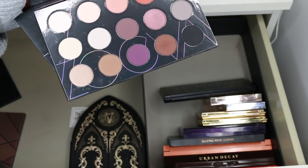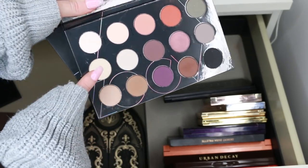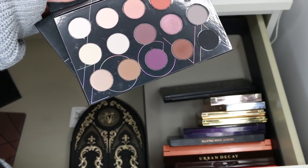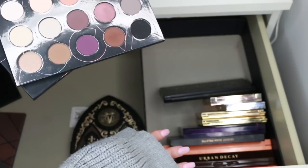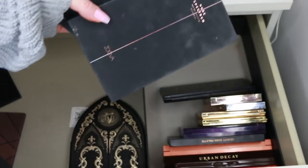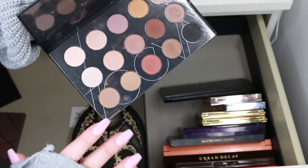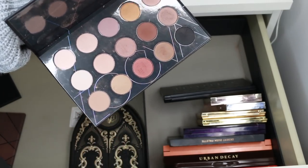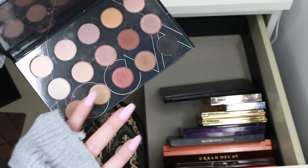The warm spectrum palette has an oddly mixed selection and some matte light shades that are too similar to what I already have, so I'm going to get rid of it. The nude spectrum, on the other hand, is so much better — it's actually warmer and I really like all the shades. I'm going to keep the nude spectrum because it's such a great price for the amount of shadows you get.